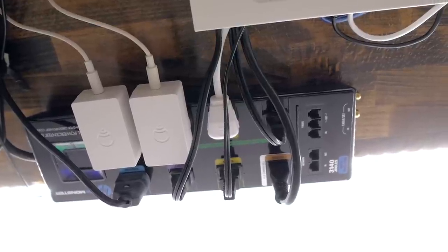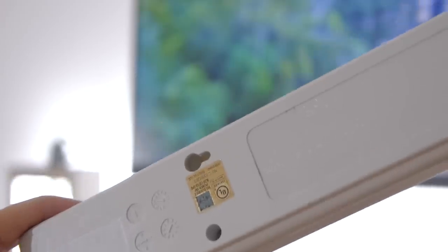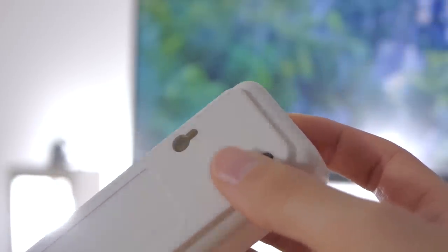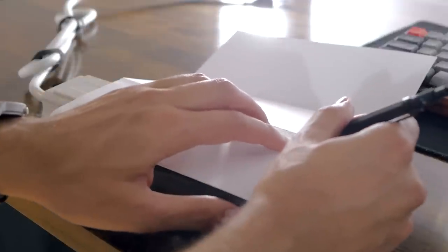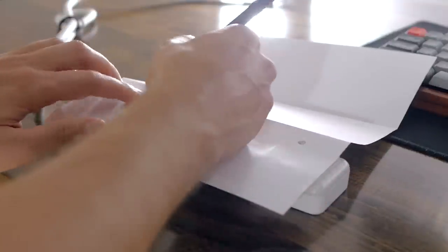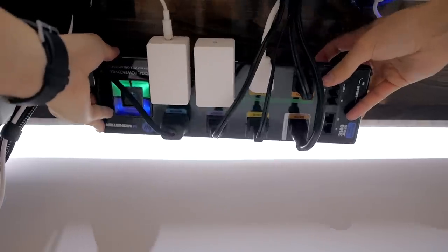Now to keep your cables off the ground, you'll need to mount your power strip under your desk. Most of them have mounting holes where you can slide them onto screws that match the pattern and they will stay in place. I like to draw the mounting hole pattern first on a sheet of paper and use it as a guide to drill holes under my desk. Pre-drilling the holes with a drill bit slightly smaller than your screws is a good idea, then it should fit pretty snug.